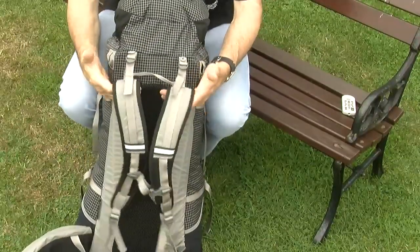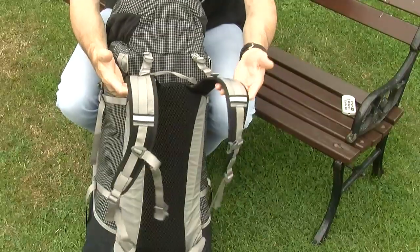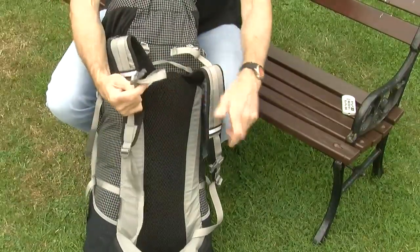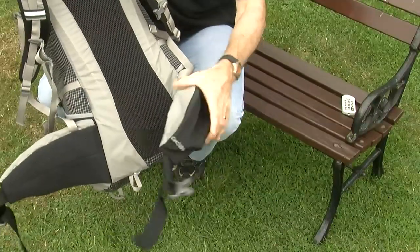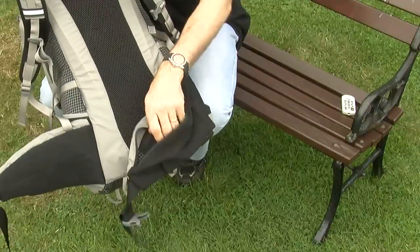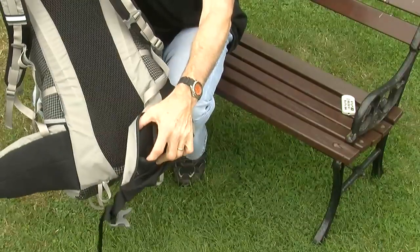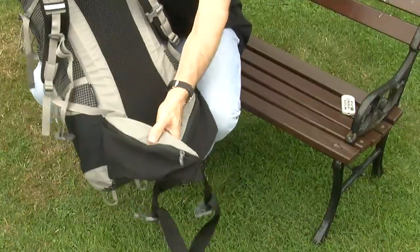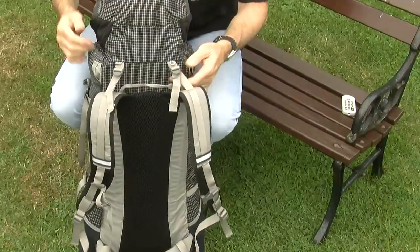Coming around to the shoulder harness: it's nicely proportioned with good padding, as you'd expect. There's a little daisy chain to attach various things to, and the usual chest brace with a built-in whistle. Coming down to the hip belt, it's a reasonably padded but not super stiff hip belt, so you can put the pack on and use it comfortably straight away. Inside each hip belt fin there's a large mesh pocket — plenty big enough for a camera — and inside that, a further pocket for smaller items like a wallet or cards.